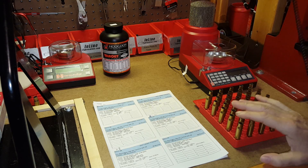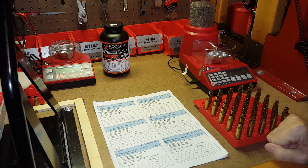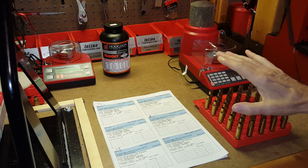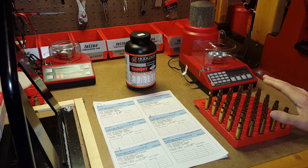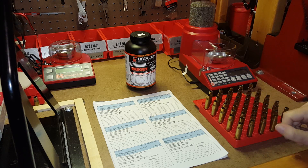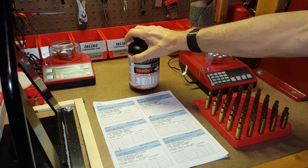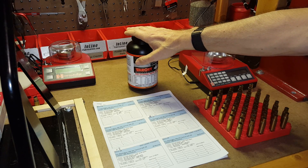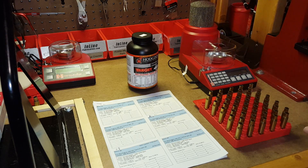I'm working with two different kinds of powder: Hodgdon Varget and IMR 4895 for this first batch. I'm going to do the Hodgdon Varget first, so I've removed the IMR 4895 powder from the bench altogether. I don't want to accidentally pour the wrong powder into the wrong can — the last thing you want to do is mix powders. So I've got my Hodgdon Varget can here, and the 4895 has been removed from the bench, so there's no possibility of cross-contaminating my powders.